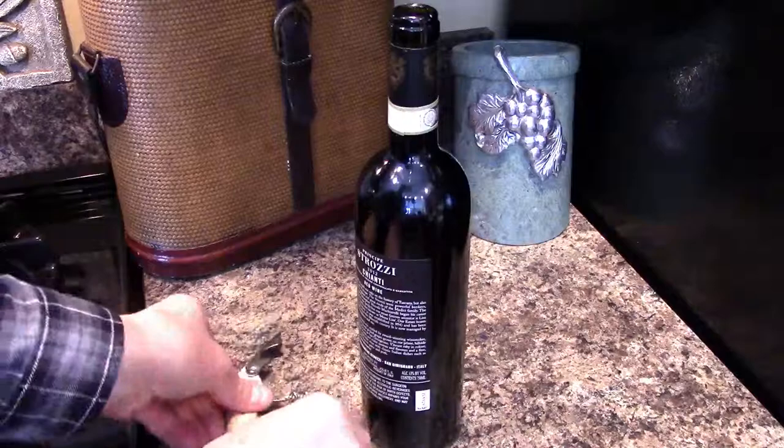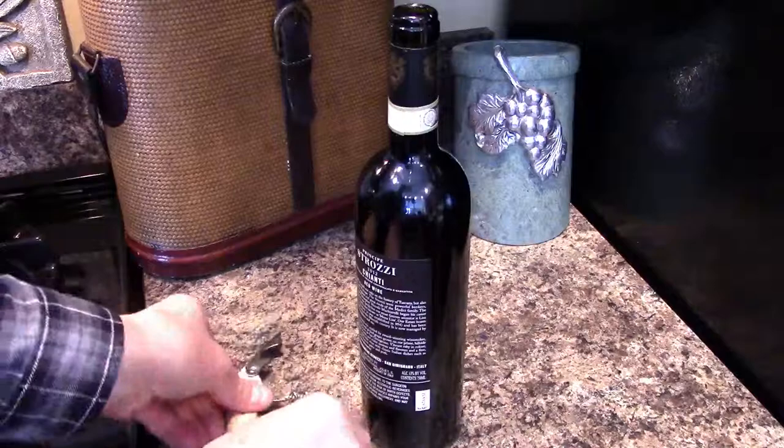Unscrew the cork from the corkscrew, grab a glass, and enjoy your wine. Don't forget, the Kuehl Lazy Fish Corkscrew comes with a full lifetime warranty. Cheers!